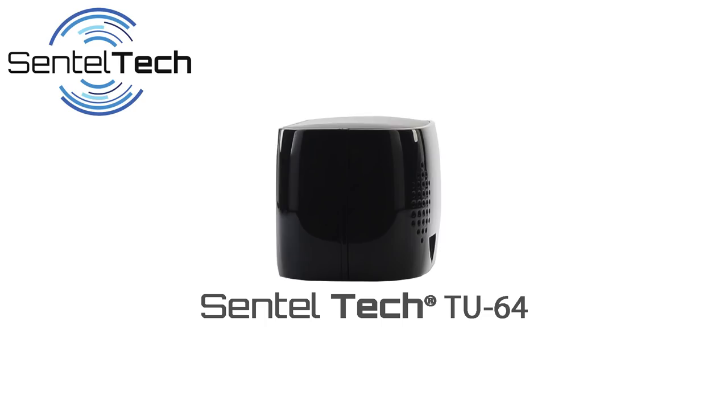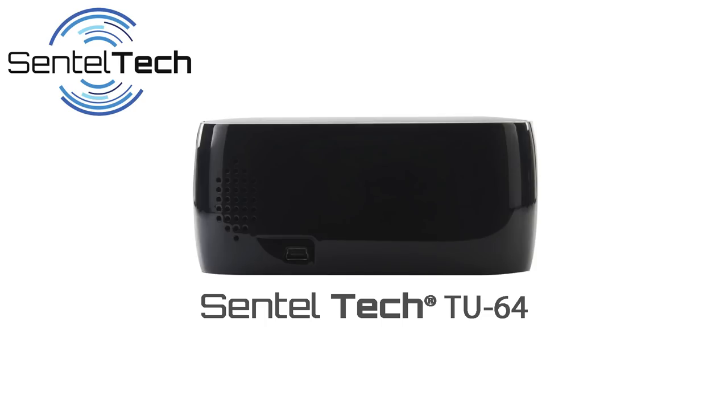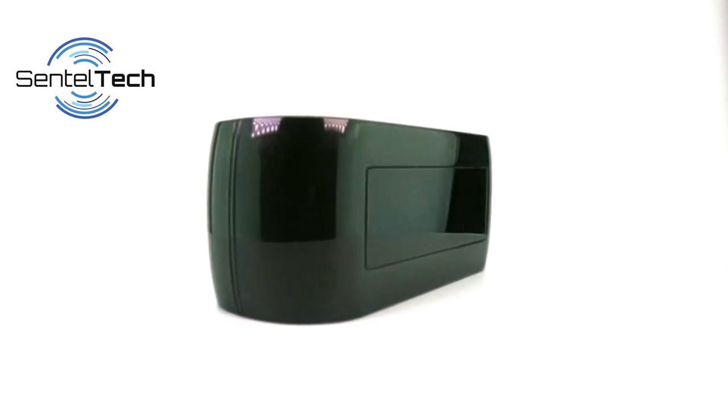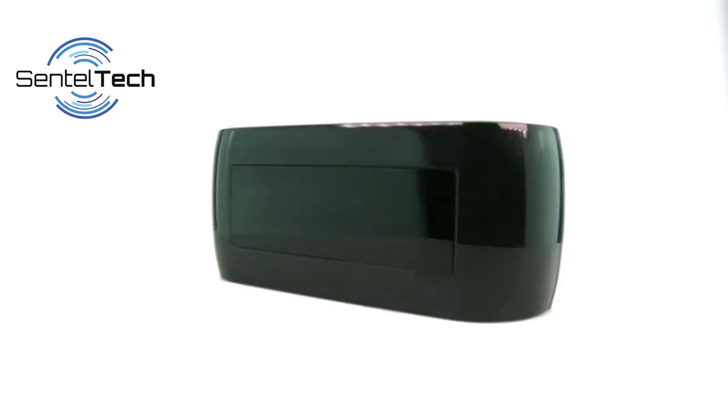Today we are here to give you a hands-on look at one of our newest and most advanced spy cameras. We are here to introduce you to the Centeltec TU-64 Wi-Fi Spy Camera. The TU-64 comes packed with great new features that set this camera apart from the rest of the spy cameras in its category.